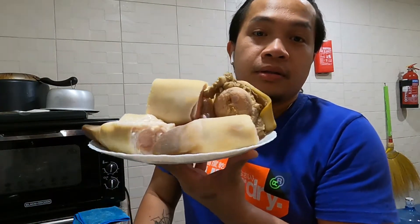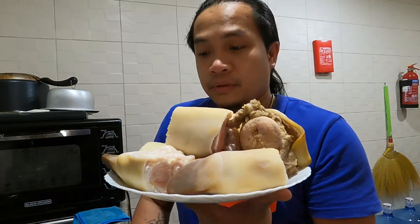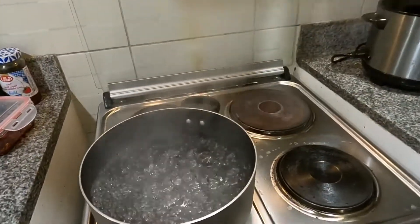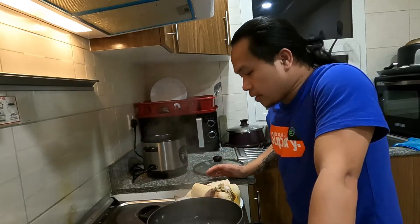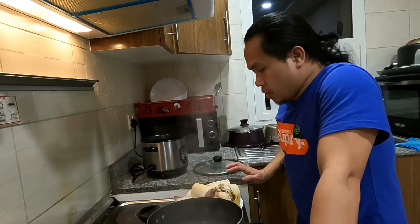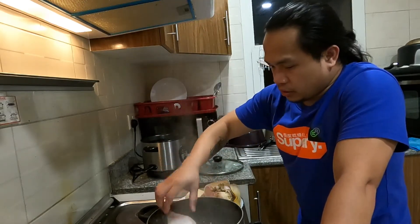Alright, we're done cutting our beef legs — after what felt like forever, just kidding! This is how it looks after cutting. We are also boiling water, because before we cook this thoroughly, we're going to blanch it first just to remove some impurities and the scum from the protein. So we just drop it inside.